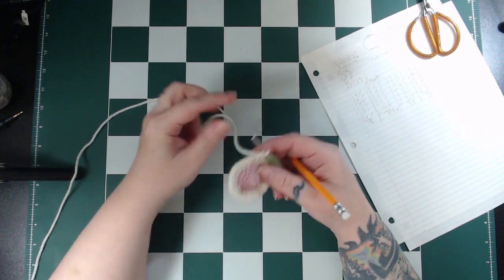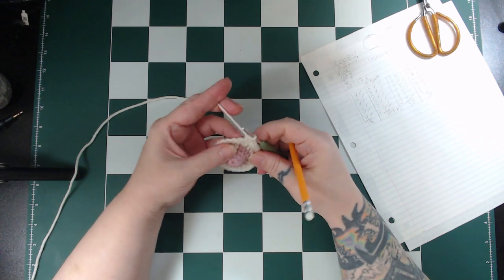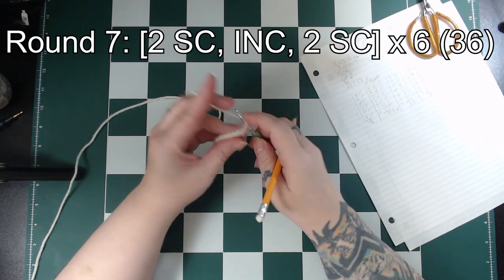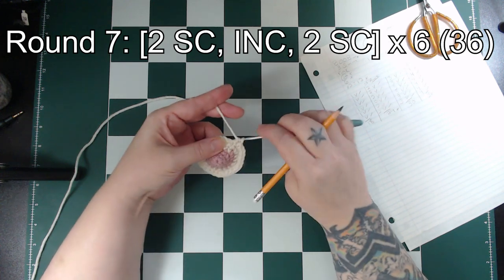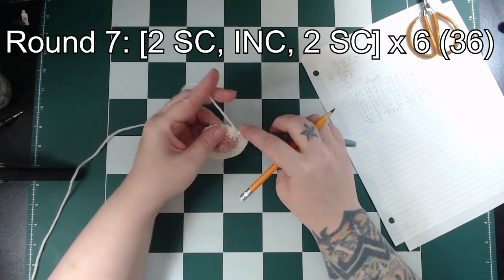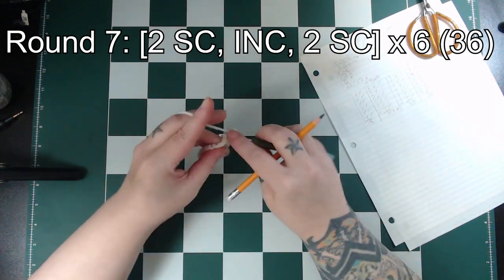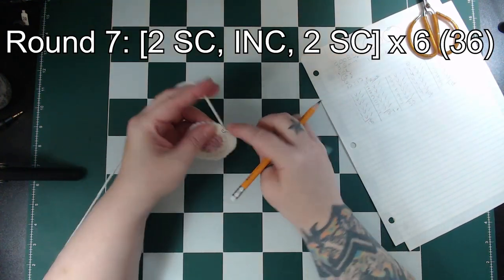For round 7 you might think that we would single crochet in the next 4 stitches, which would work. However, to mix it up a bit and to help from getting lumps where the increases are happening, this round is a little different. So for this one we'll single crochet in the next 2 stitches, then increase, then single crochet in the next 2 stitches. Repeat that 6 times around for 36 stitches in total.